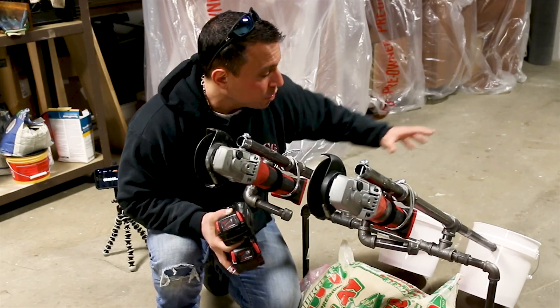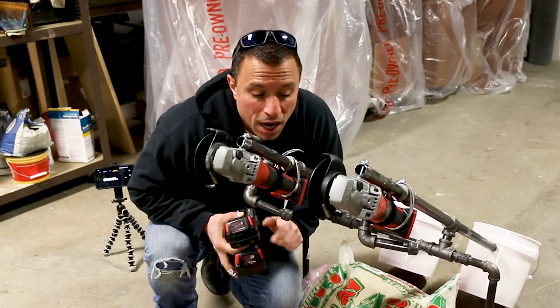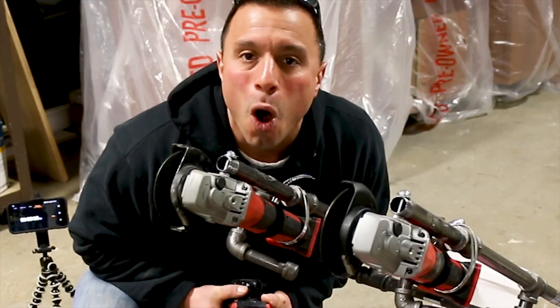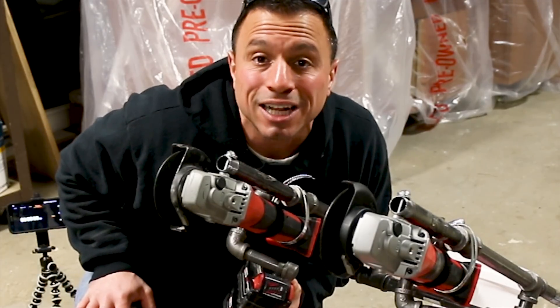It's counterbalanced. There are equal amounts of sand. They counterbalance the weight of the grinders equally, and it will allow us to run these grinders on this piece of steel to give you a real-world runtime expectation from your M18 batteries. Let's get started.